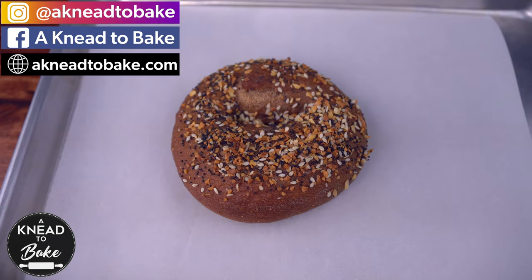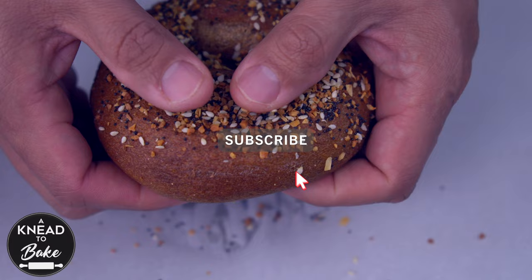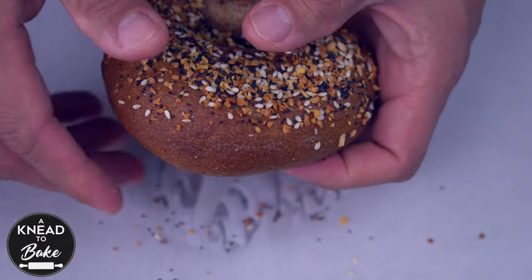I hope you get to make this recipe. Please like and share this video, and if you haven't subscribed, please subscribe. I have a new video every week. Thank you.